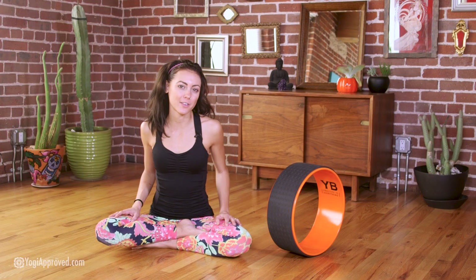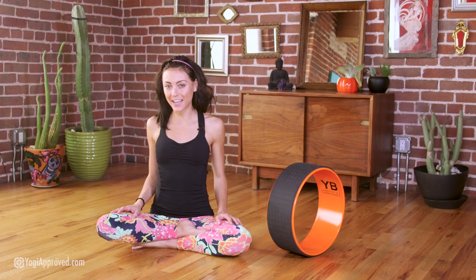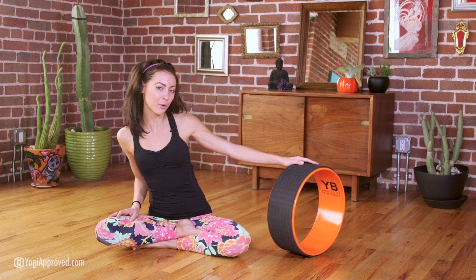Hey everyone, my name is Ashton August with yogiapproved.com, and today we're here to talk about the Wonder Wheel Yoga Wheel from Yoga Body.